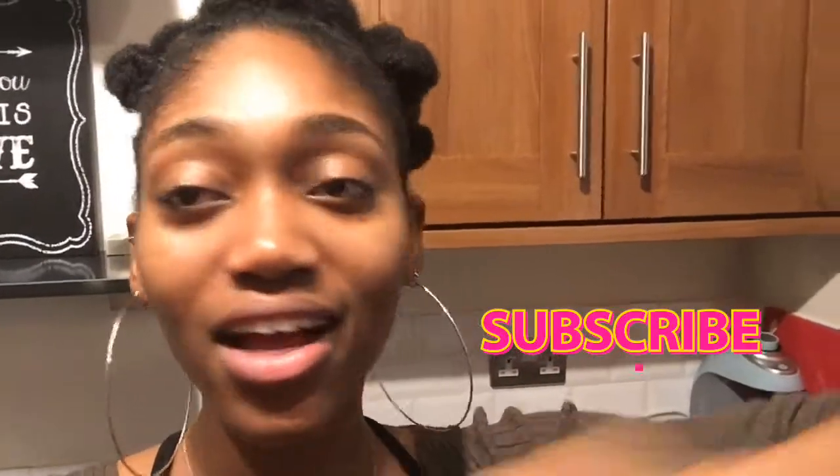All right guys, welcome back to another video. Just before I get into the video, my name is Crystal, and don't forget to like and subscribe to this channel. As you can see down in the title, I'll be making a mug cake.